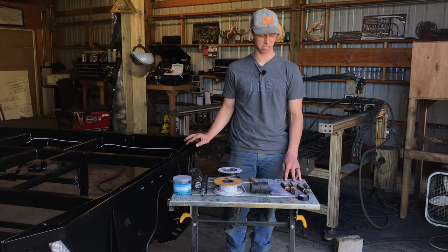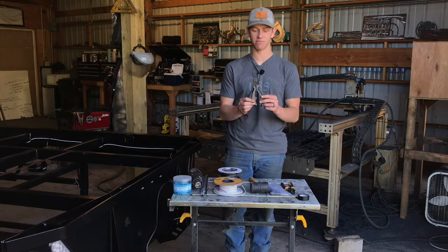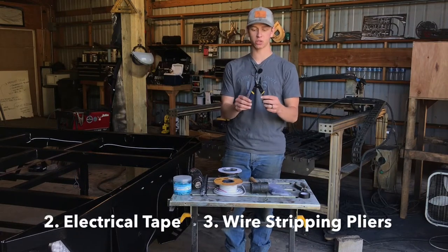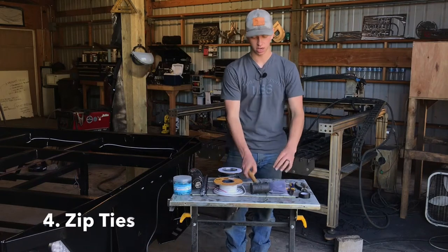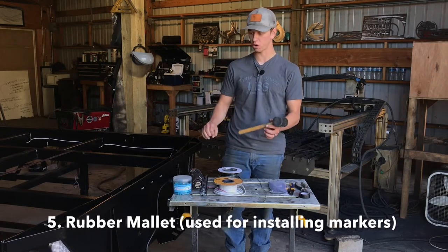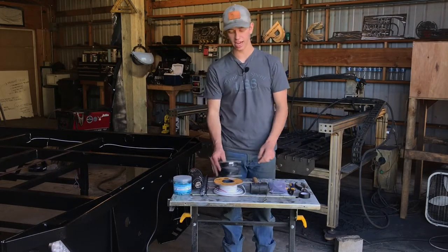Your bed should be powder coated or painted at this point — you shouldn't be doing this until that is done. First thing is just some basic side dykes for cutting wire, some electrical tape, some wire strippers and crimpers, some zip ties, and a rubber mallet. The rubber mallet is for tapping in the marker lights if you're using the three-quarter inch insert marker lights — it's really handy to tap those in.